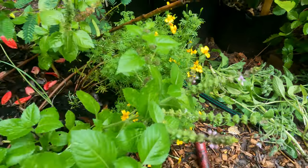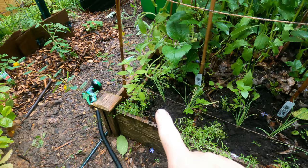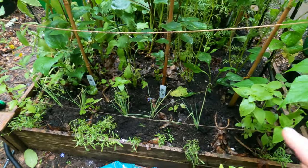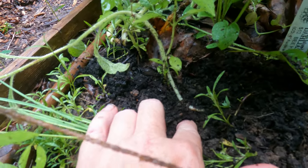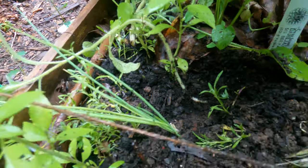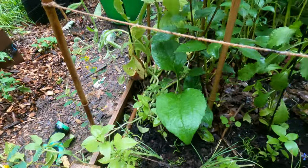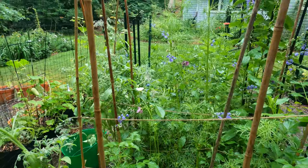There's a bumblebee on my holy basil. Here are the other ones that I've planted out for the flowers. I removed a bunch of borage — I went down and cut the plant underneath the dirt. The point there is to leave the roots to decompose in place and feed the soil.